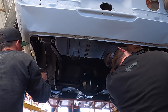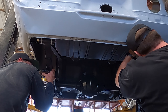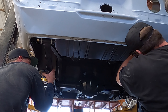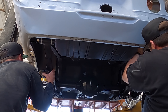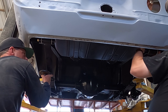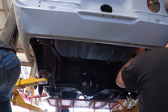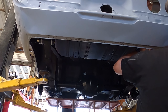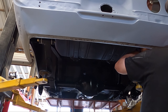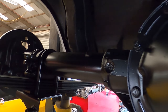Getting the rear end positioned — a little off, a little more — there you go. Got a rear end under here! All the bolts tightened up, looking good. Holy cow, we're gonna have a roller here.